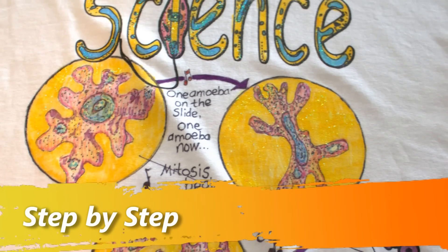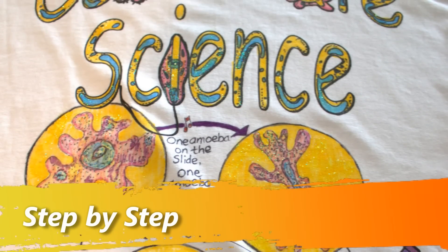Hello, today I'll be showing you how to make your very own Celebrate Science shirt from Sciencewear.